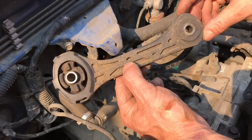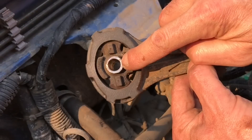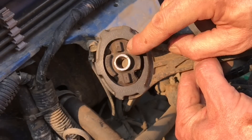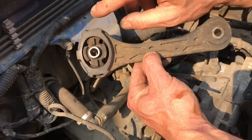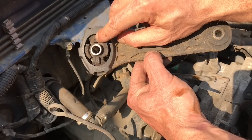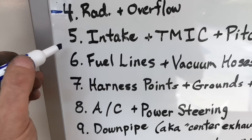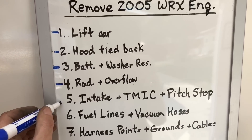Now that it's out, we can take a closer look at the design. There are steel inserts where the bolts go through, but around those inserts there's a big rubber section that provides a lot of flex. Aftermarket and group-end designs replace this soft rubber with something stiffer like polygraphite, or even a full solid billet design. And with that, we can knock another one off the list: the intake, top mount intercooler, and pitch stop — done with that step.